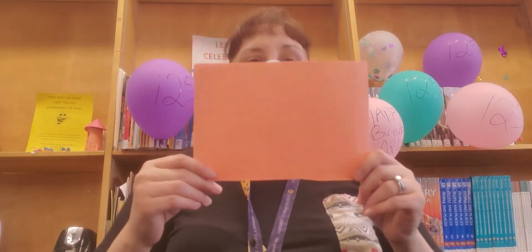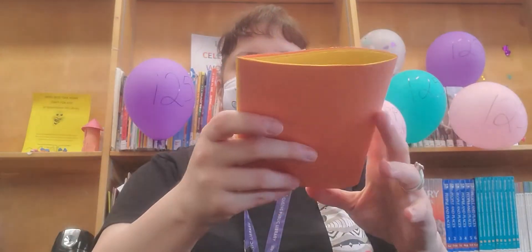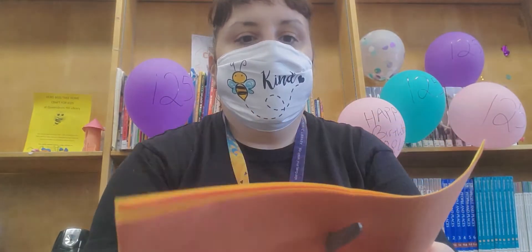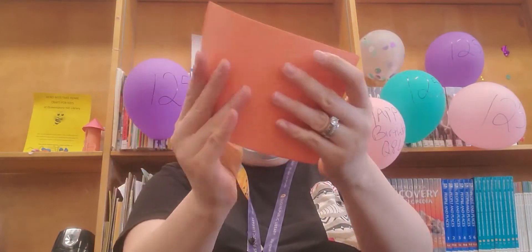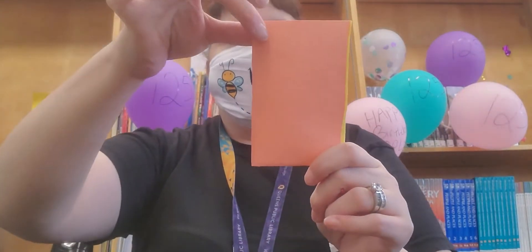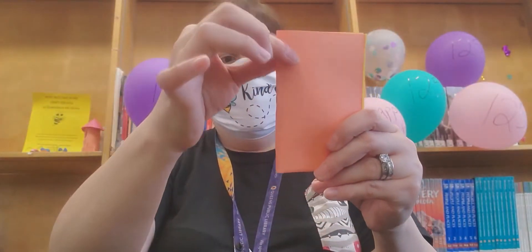To make the medium size, take whatever was left over from the other sheet and fold it in half, then cut it in half at the crease. Take that piece, fold it in half, and you have your medium book. Staple here, here, and here at the crease — one, two, three.